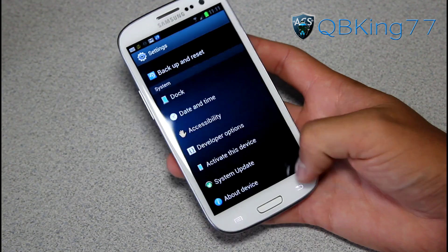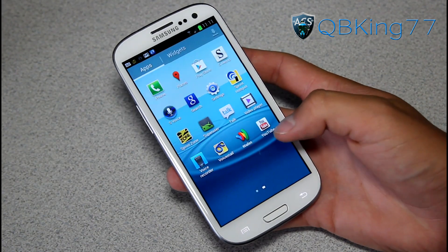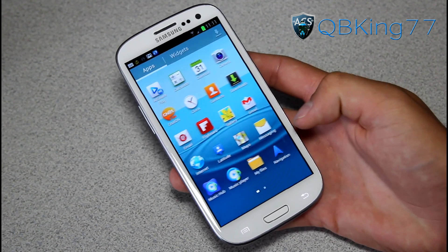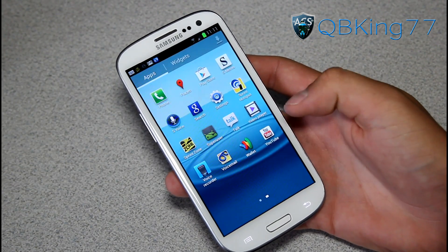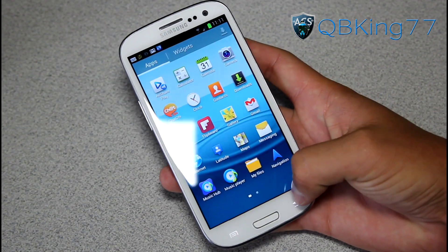You do have a lot of modifications. It has a pretty much stock look. Inside your app drawer, you have a lot of removed applications — a lot of the bloatware is gone, which I love. It's definitely debloated. It is D-dexed and pre-rooted, so you will see SuperUser in your app drawer. You can use your Wi-Fi tether application from the Play Store and have free tethering.